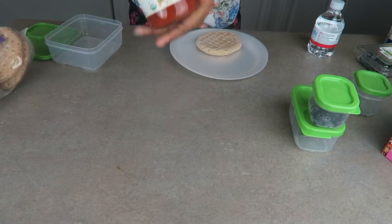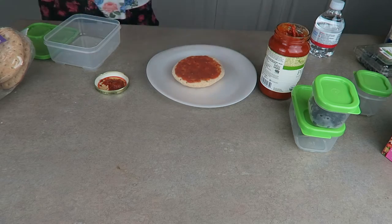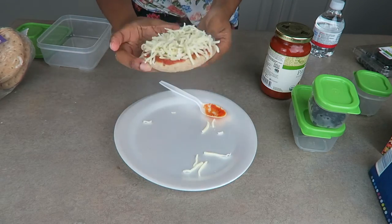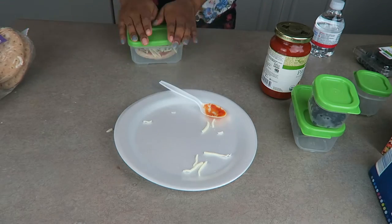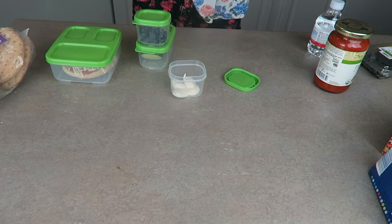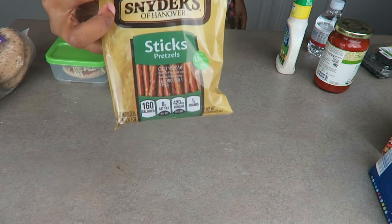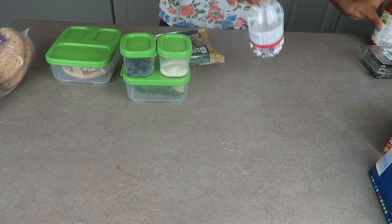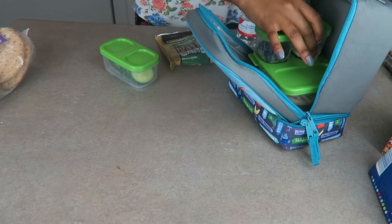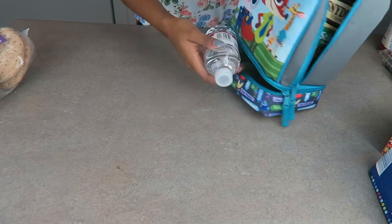Next we have her pizza. We use an organic wheat bun with organic pasta sauce and mozzarella cheese. I just spread the sauce onto the bun then add the cheese, and in the morning I'll pop it in the oven for about five minutes. I put all of it in the larger part now since it's going in the refrigerator, but in the morning I put the pizza down in the bottom where I usually keep the water, and then put the cold stuff in the large open part at the top. That keeps her pizza kind of warm while the cold foods stay cold with the ice pack.